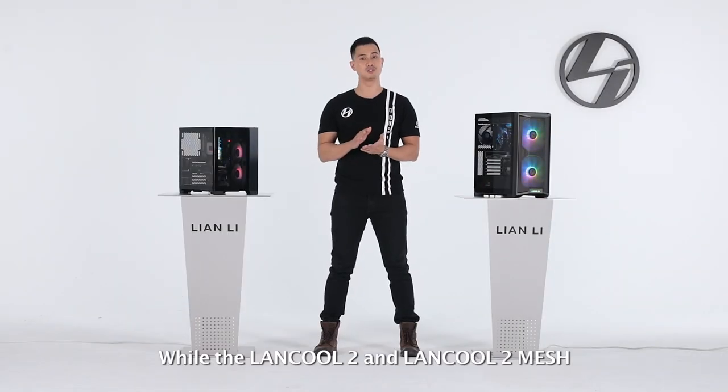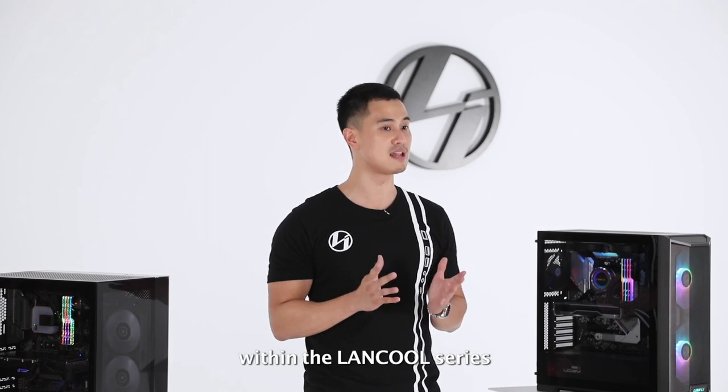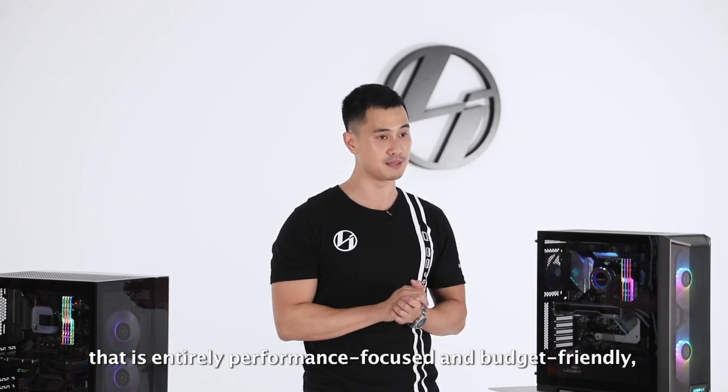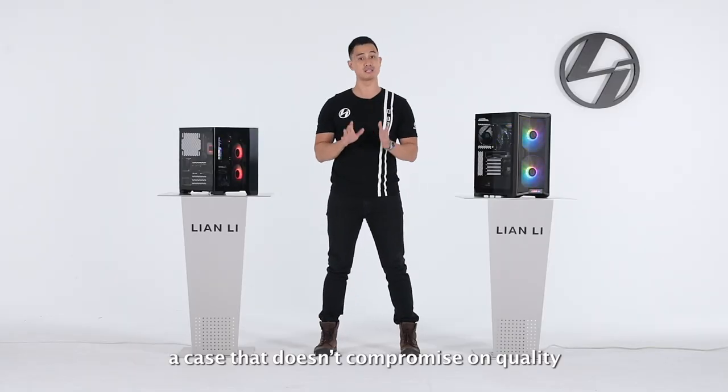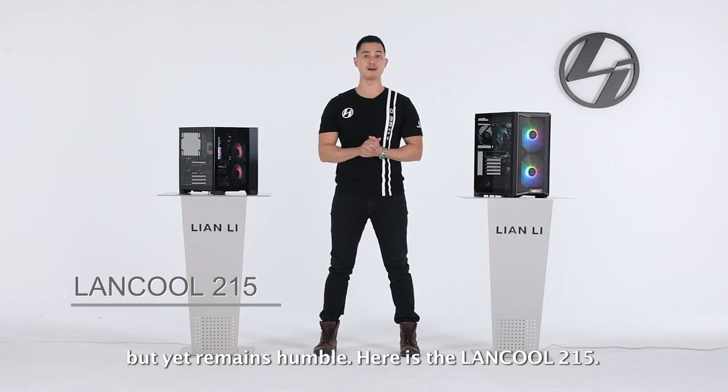While the Lancool 2 and Lancool 2 Mesh both offer a tremendous amount of features for the price point, Lian Li is determined to provide a case within the Lancool series that is entirely performance-focused and budget-friendly — a case that does not compromise on quality but yet remains humble. Here is the Lancool 215.